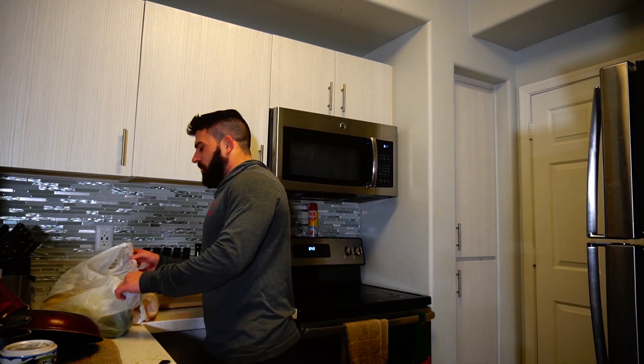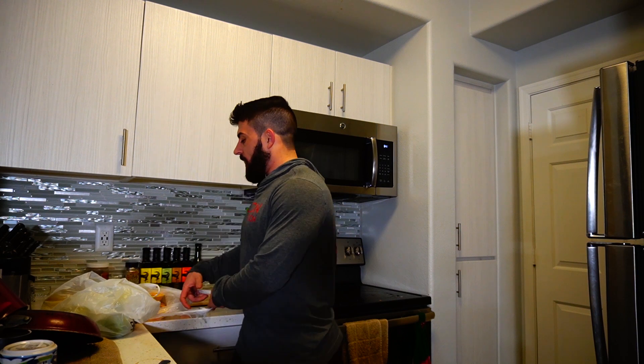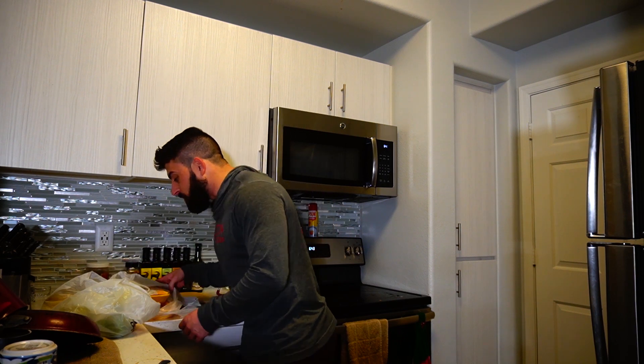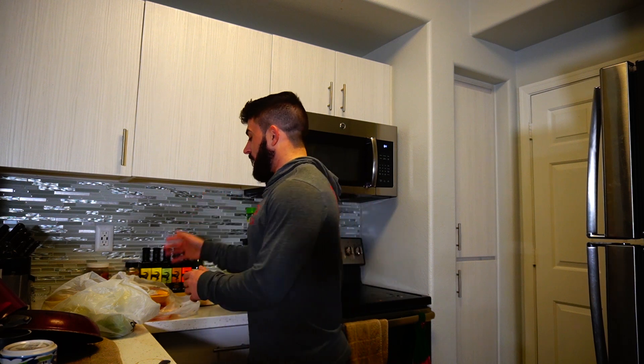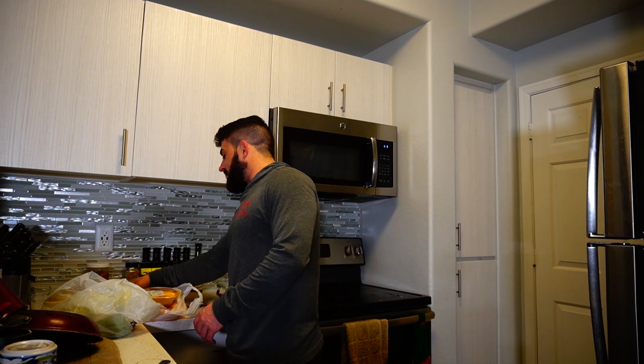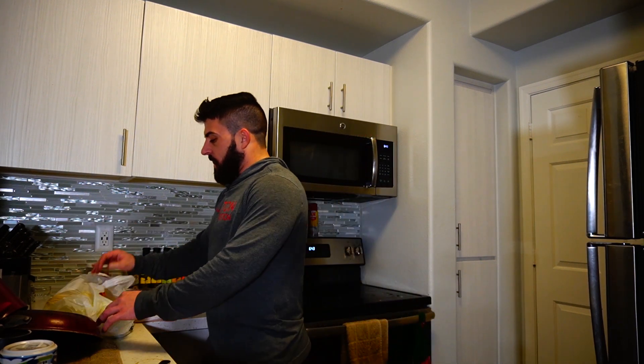So what I got — I usually don't ever shop at Sprouts because their prices aren't that great on meats, but I got skinless boneless chicken thighs. I hate prepping chicken thighs, but I feed Oakley chicken thighs and he'll eat the bone. These are only $1.99 a pound, which is usually what I spend on boneless skinless chicken breasts. So whatever, I got two packs for $6.48 for 3.3 pounds — a good deal.